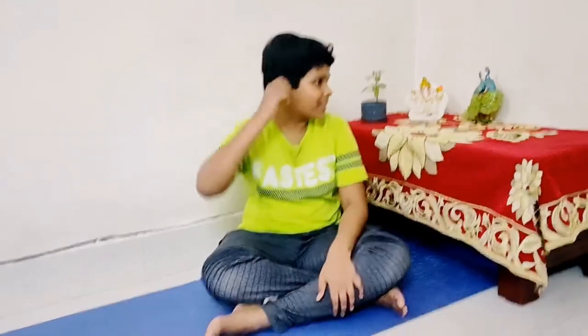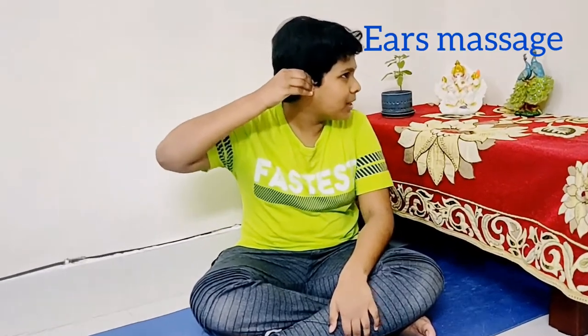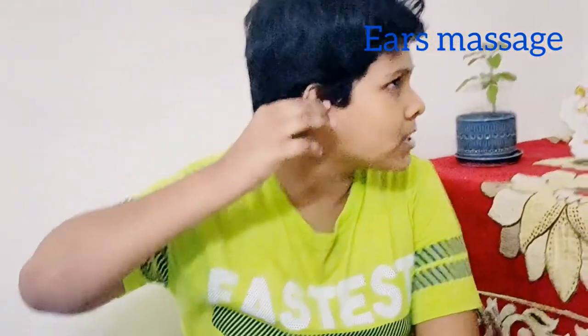Friends, the fourth massage is for the ears. Place your fingers here and press up to down and down to up. You will do this for 10 to 20 times, doing both ears at the same time. One, two, three, four, five, six, seven, eight, nine, ten.